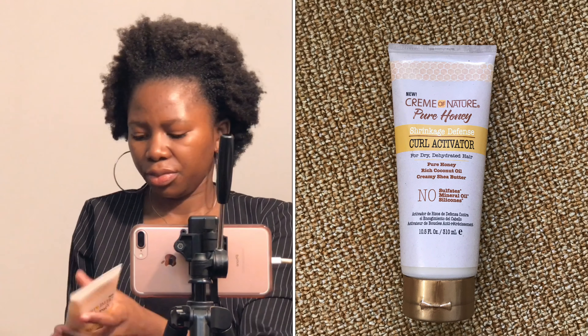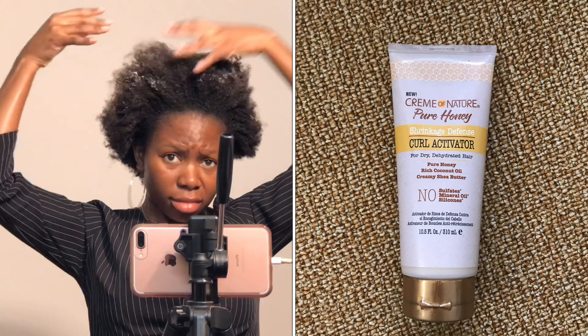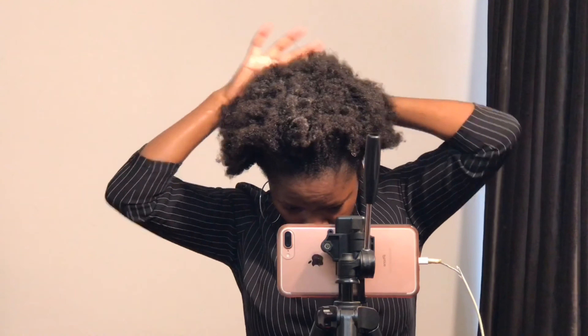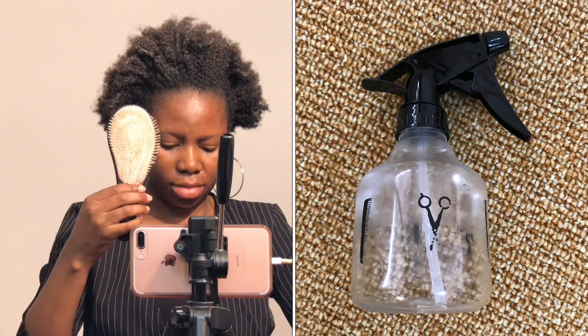The other product I'll be using is a curl activator. This curl activator is a shrinkage defense — as you know, natural hair tends to shrink very fast. When you use this, it keeps your hair more unshrunk. This is also for dry and dehydrated hair, and it does not contain sulfates, which makes it a very good product for your hair.